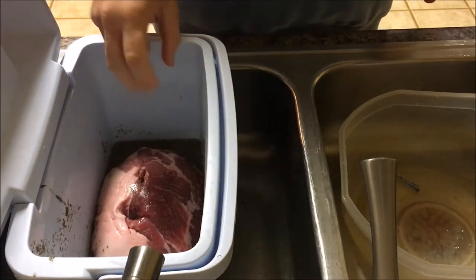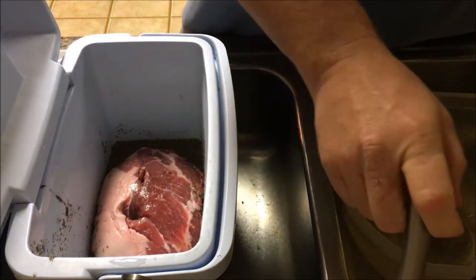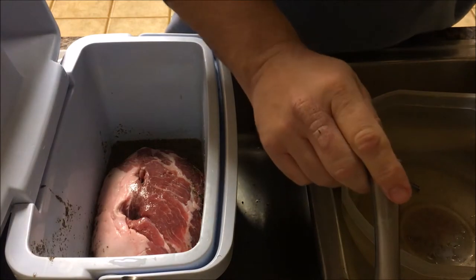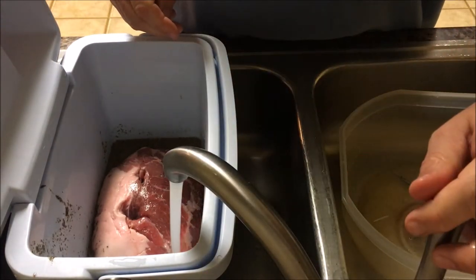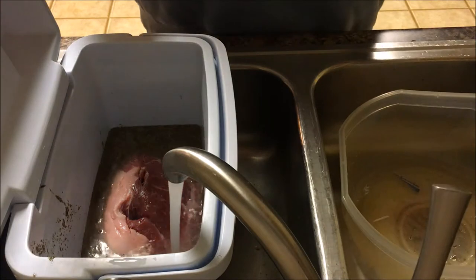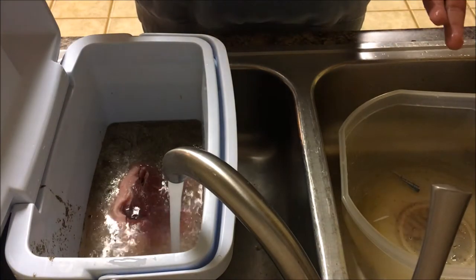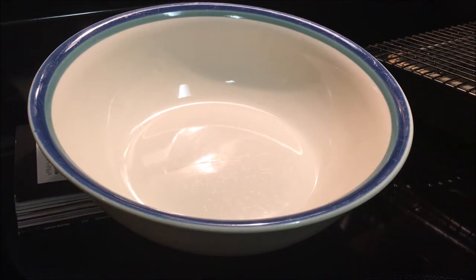I'm going to put my pork butt into my brining cooler. Always make sure you have a separate cooler that you use for brining rather than just any old cooler, because the last thing you want is to get sick because you drank something out of a bad cooler. I'm going to fill this up with water, put it in the refrigerator, and in about 36 hours I'll take it out.